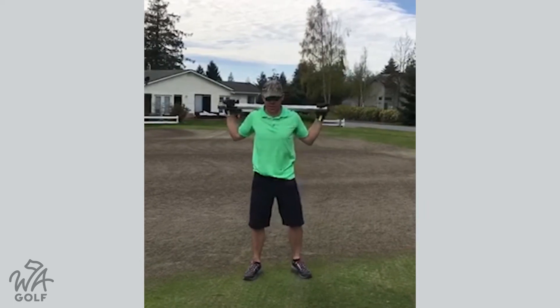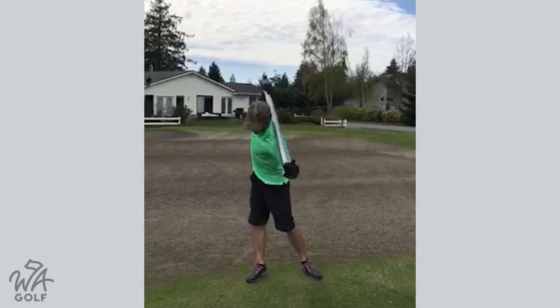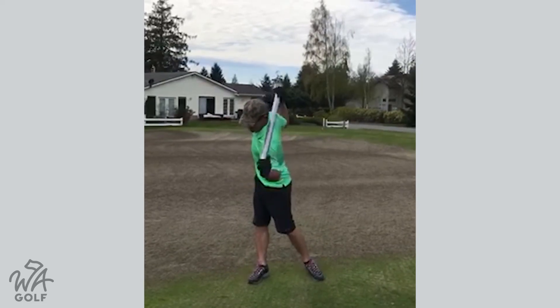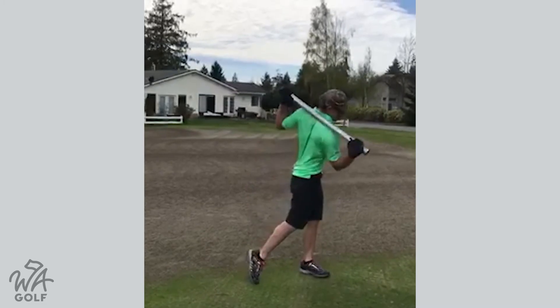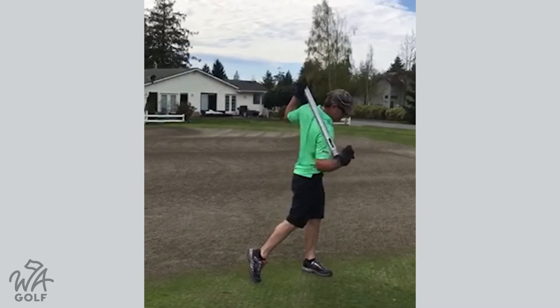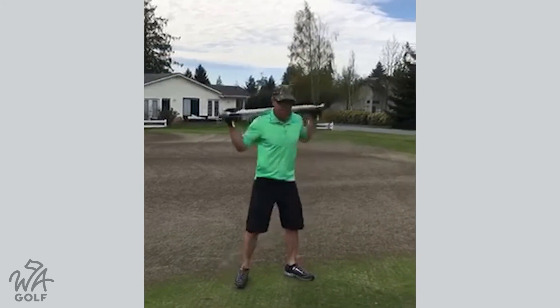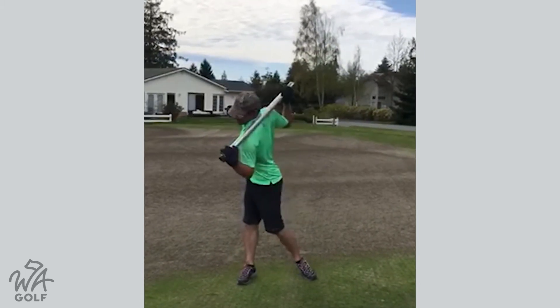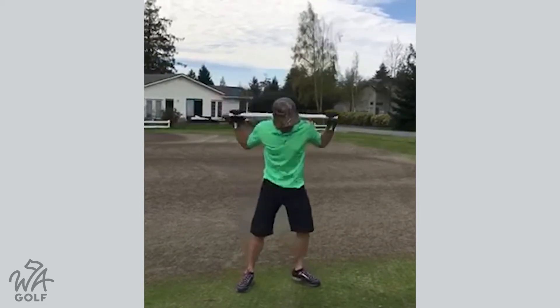All you do is put it over your shoulders like this. You turn in your golf posture and you push back with your left hand on the backswing — for a right-hander — and then you push forward with your right hand to give your shoulders a little extra turn. Push and push, push and push.